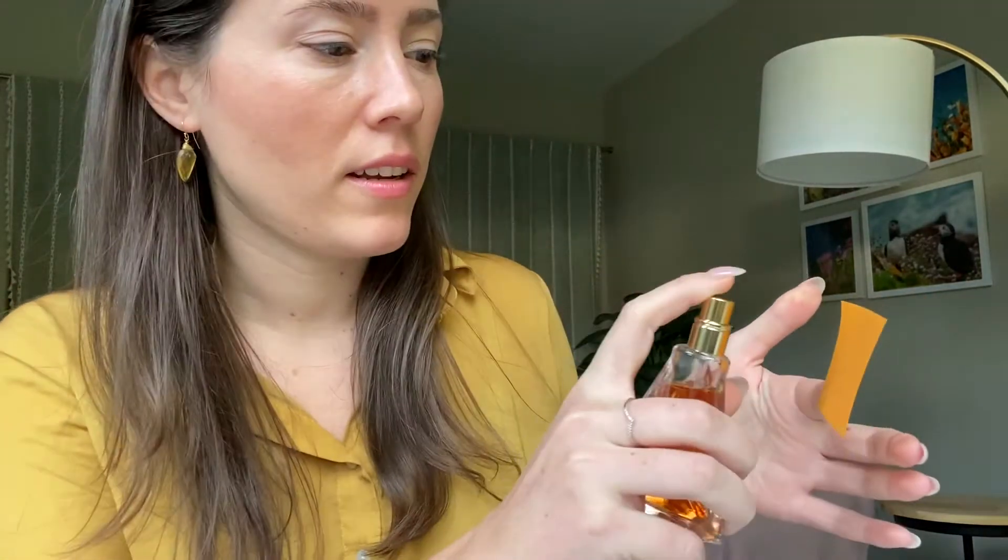I was intrigued to purchase this because it was called Pure Honey and the notes I looked up before I bought it at the store — it was honey and beeswax for the first notes. So I was just really curious because who doesn't like honey? I definitely like honey. But it is a strong scent, especially in this perfume.